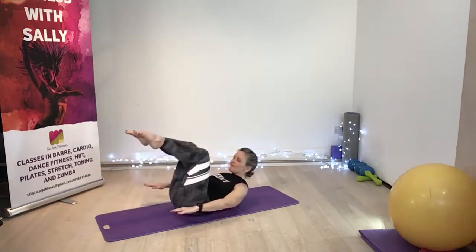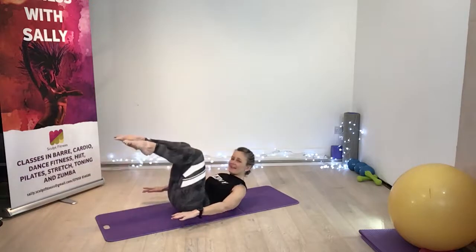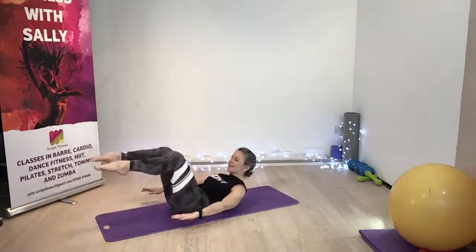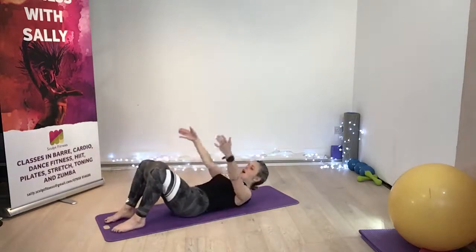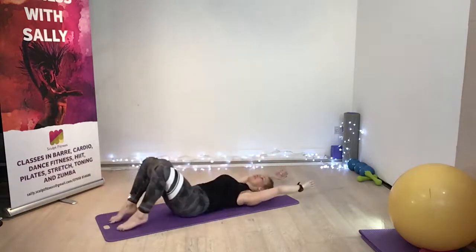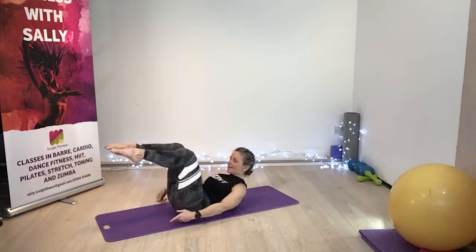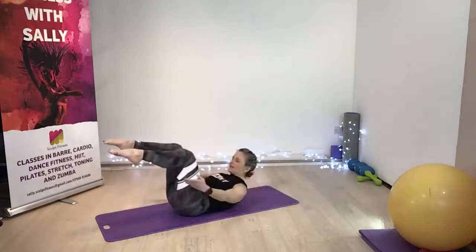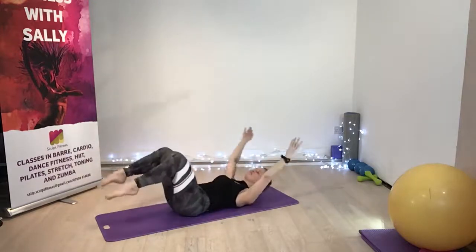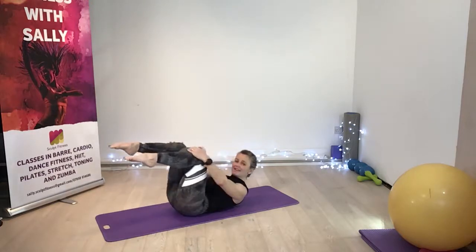Breathe in, breathe out. Inhale, exhale. Come to the tips of the toes, inhale, exhale. Over. One more time — breathe in and take over together. Lift, trying to take the legs down, arms over and lift. Again, take it over, exhale, inhale. One more time. Hold it there, bring the knees in and lower the legs down. Release the head.